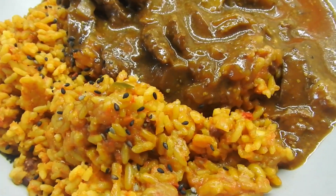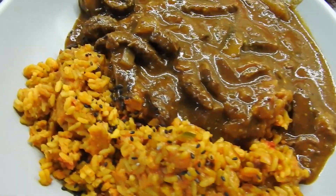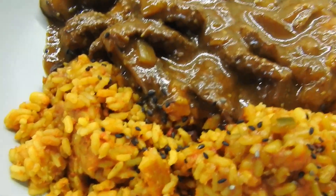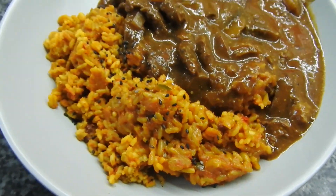Hey guys, welcome back to When We Cook's Homemade. My name is Hayley for anyone who's new, and this is what we eat in a week. We had Peking beef and Mexican rice.